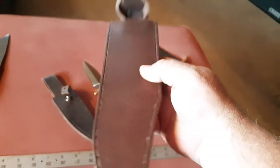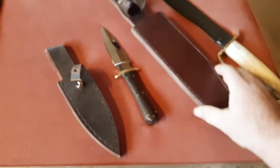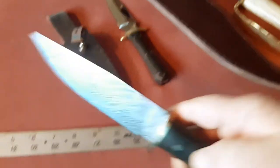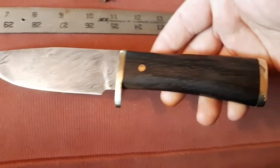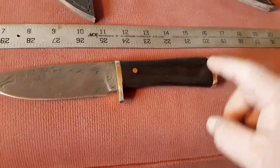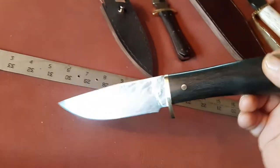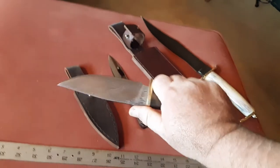Here's the sheath to the big Bowie Knife — just brown leather, thick, good heavy leather. And then I got this one I made; I haven't made a sheath for it yet. It's Damascus. It's got the black African ebony wood, rat tail construction, goes all the way through. Feels really good in the hand — that's just a good sized knife.